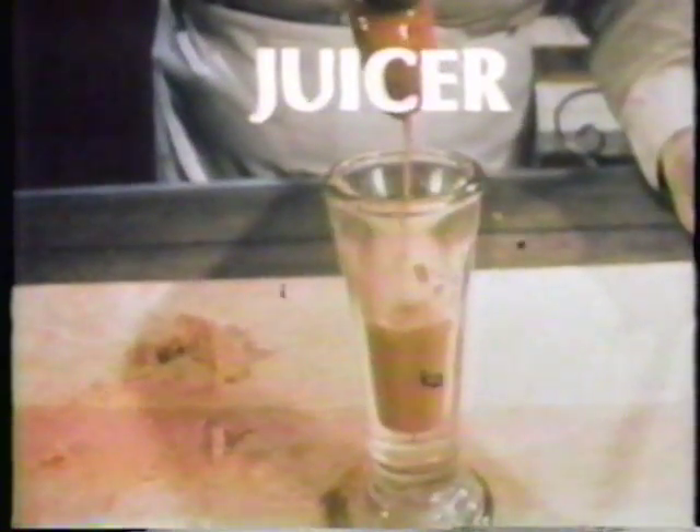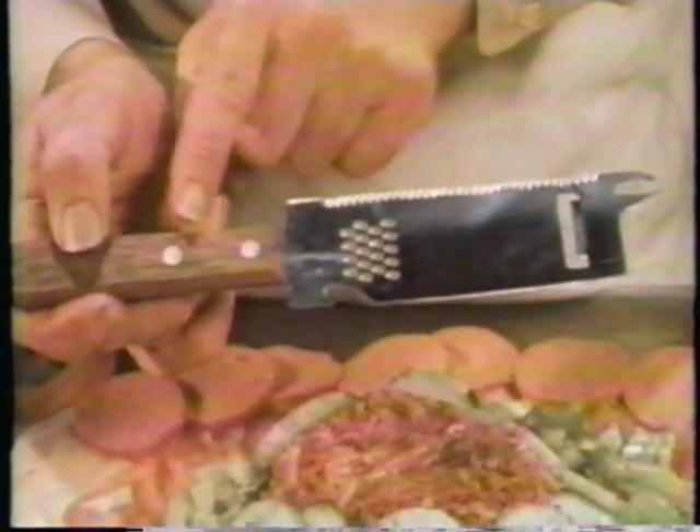This is no ordinary utensil. The Kitchen Wizard is so durable it'll cut through a tin can and still cut through a tomato dropped on it. It's made from the finest imported stainless steel with a double riveted wood handle — not plastic, but dishwasher-safe hardwood. Guaranteed for life.